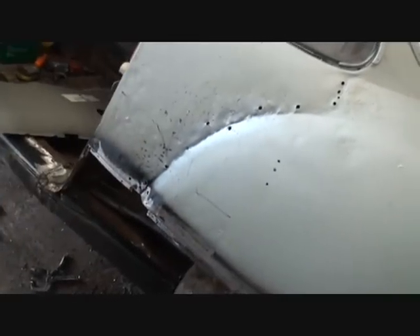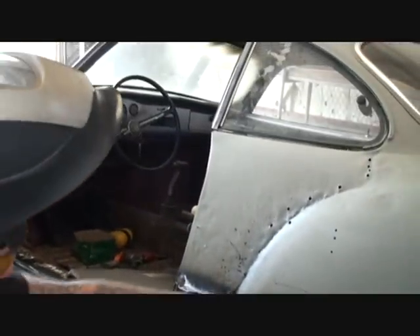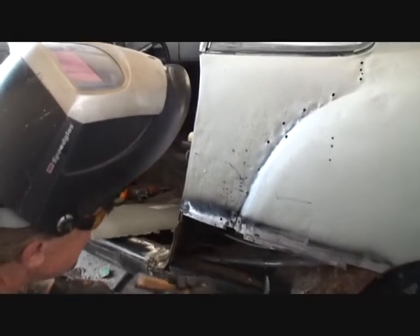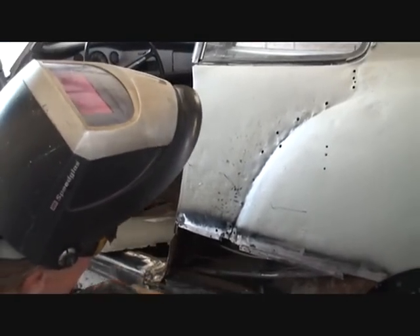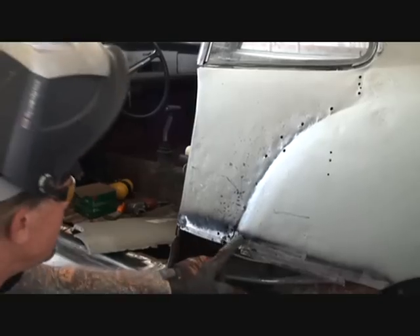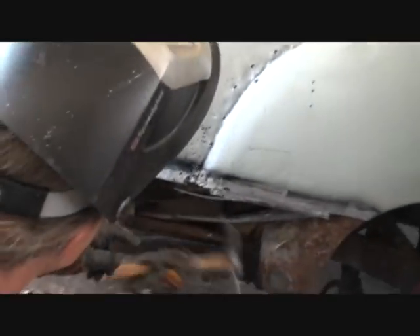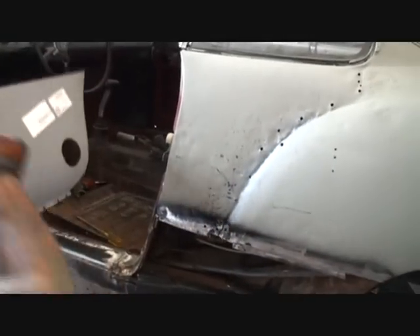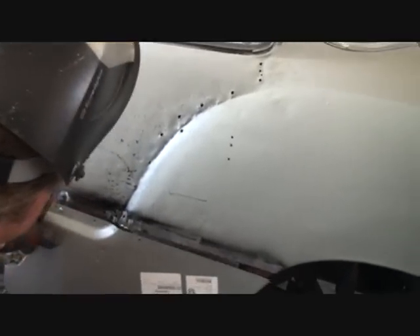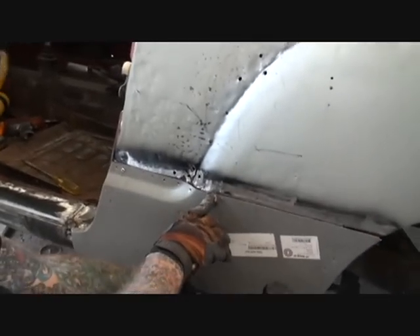From pulling all this out we actually straightened this up right in here. See how I'm using that hammer? That's how a body hammer works — watch right here, you can see that starting to round out. It was flat. I need that to be round so it lines up with this little section here. Watch — okay, now we're getting somewhere. See how it's starting to line up better with that valley right there?